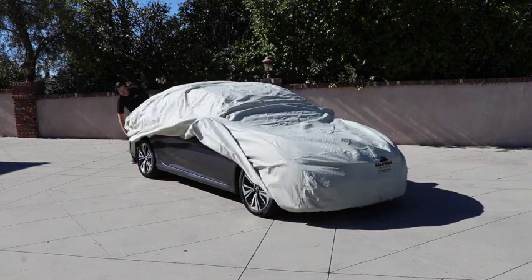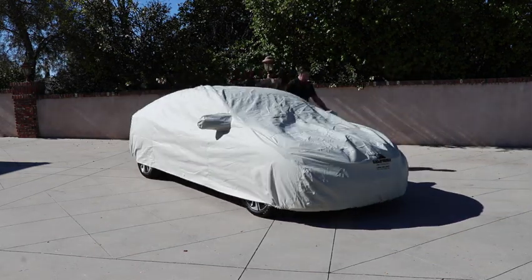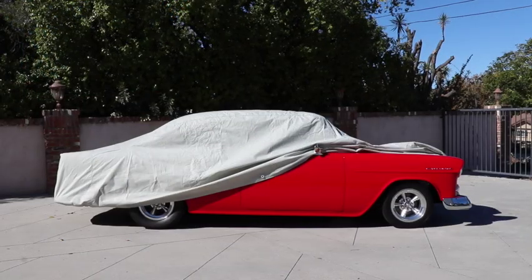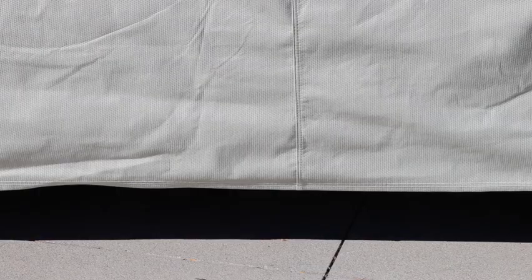The car cover features urethane elastic seams in the front and rear hem, plus double stitched seams and reinforced grommets. Our car covers are custom fit to your vehicle for optimal fit and protection.